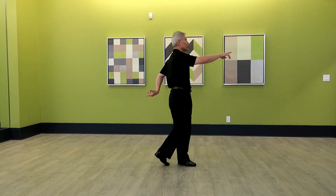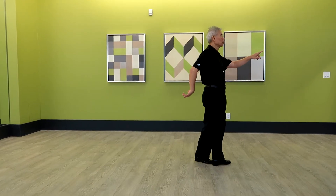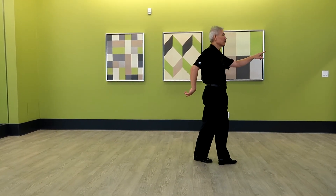Right foot forward, left foot behind, right foot forward. Left foot forward, left foot behind, left foot forward.